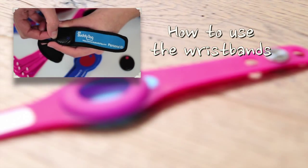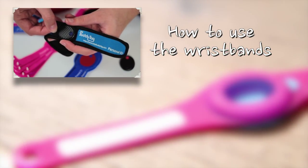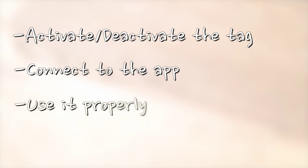Please watch this video on how to use different styles of wristbands. In this video, we will focus on how to activate and deactivate the tag, how to connect it to the app on your phone, and how to use it properly.